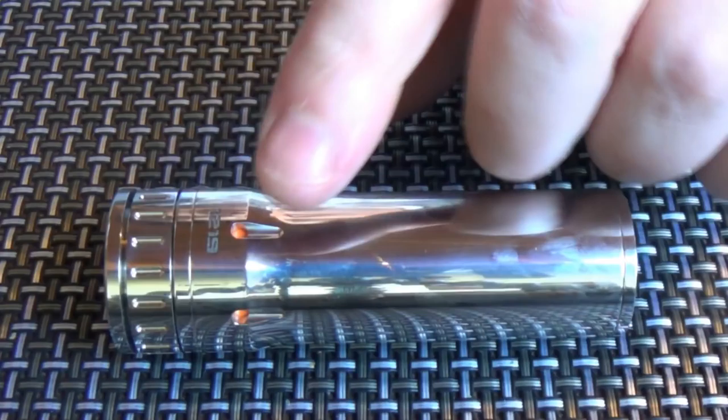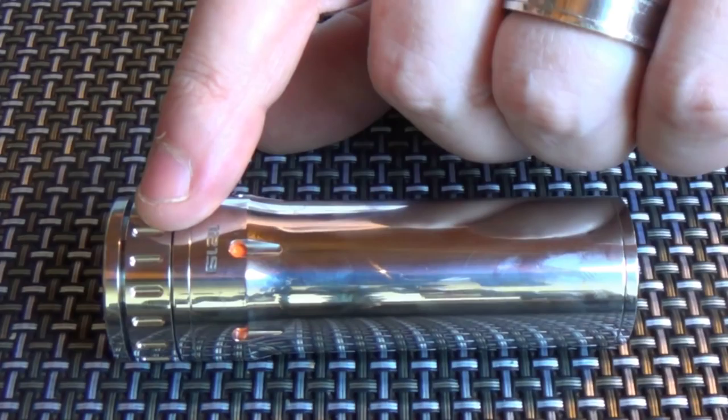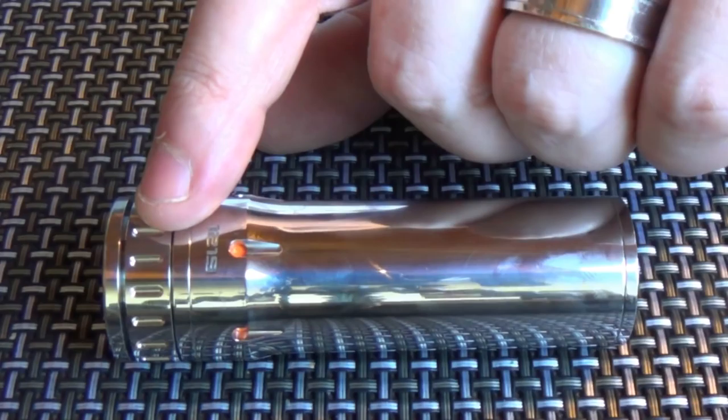Now this is 31mm in diameter, looking down at this portion here. Overall length is 96.5mm.